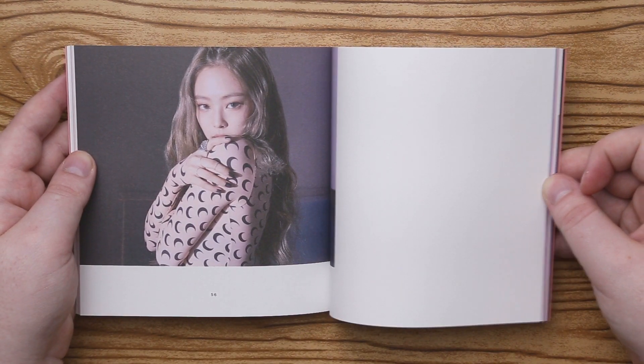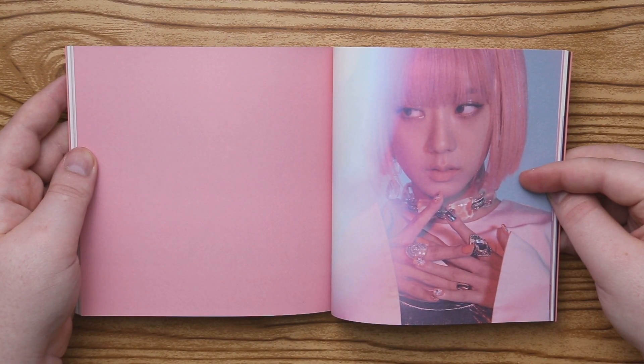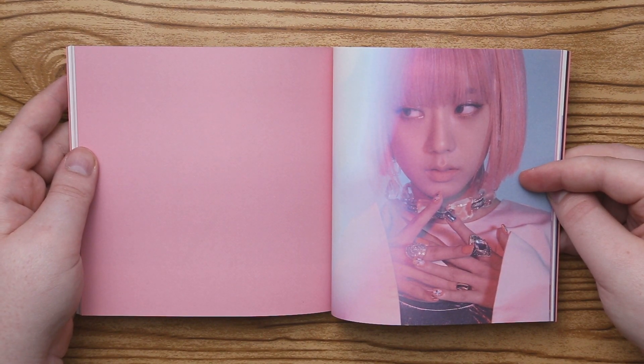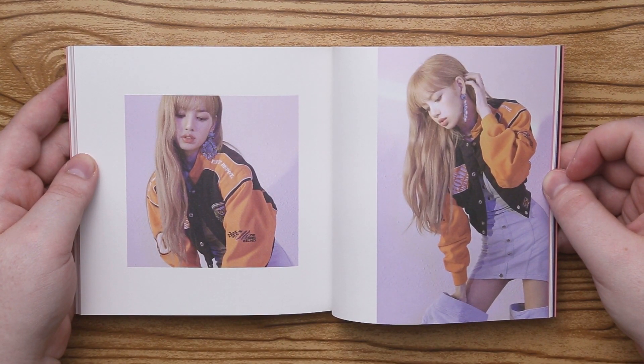Lisa's outfit at the beginning with the light stick — I feel like she almost needs like a sword. Short haircuts like that just make me think of like female samurais or something.